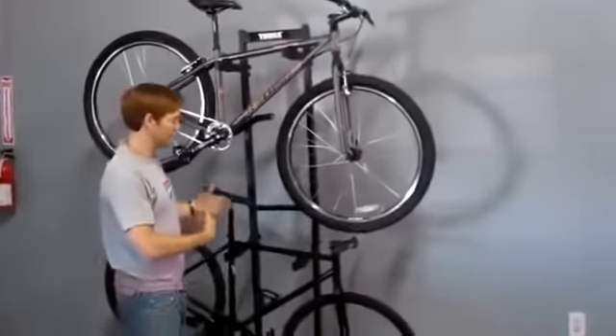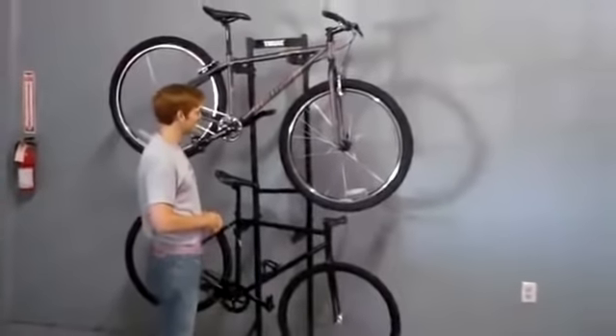Of course, if you have four bikes, you get a second unit; six bikes, a third. They can be placed back to back depending on the spacing in the garage area.